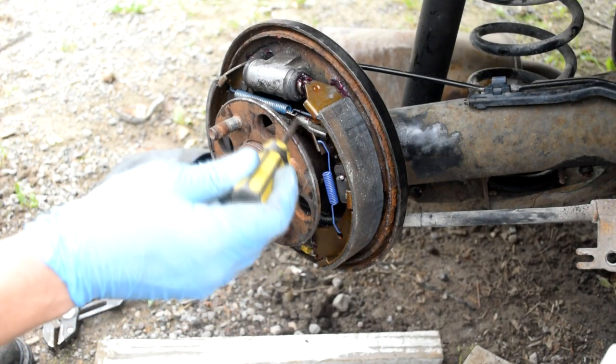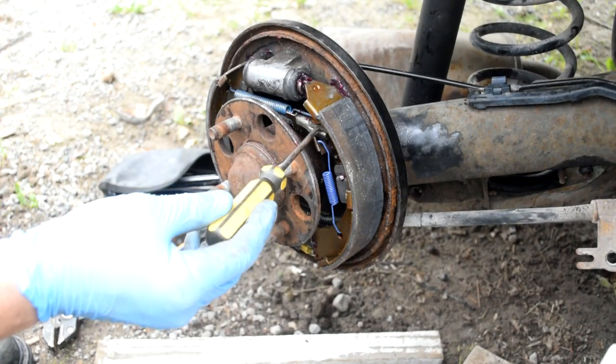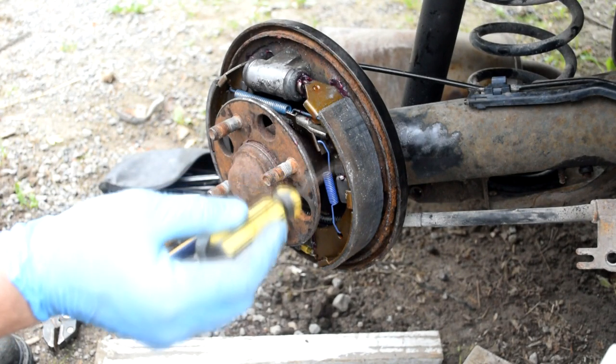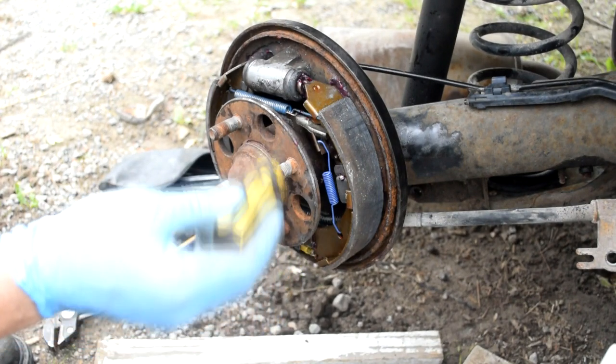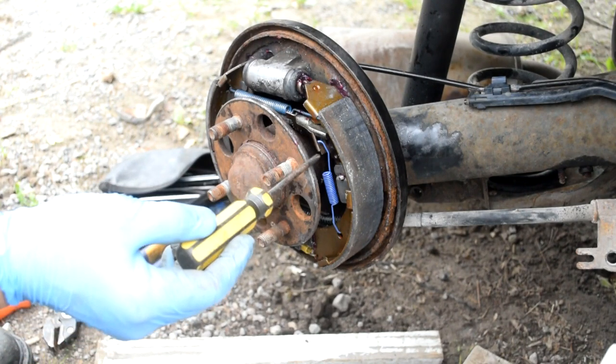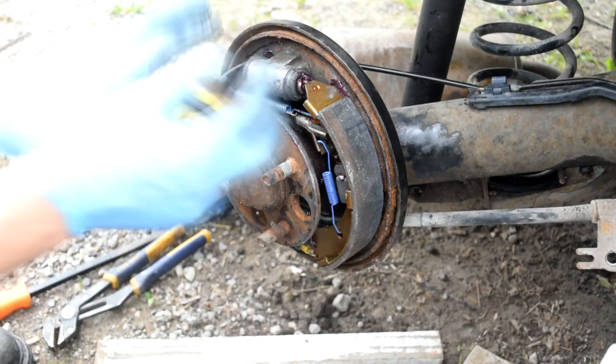Parts you want to keep: keep this bracket right here, and keep the adjuster screw because you don't get one in the hardware kit. Pretty much everything else comes back in the hardware kit — all the springs, the keepers, and a few other things.